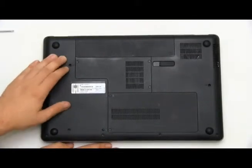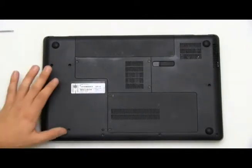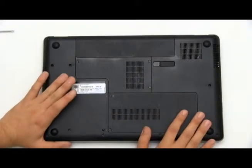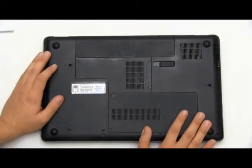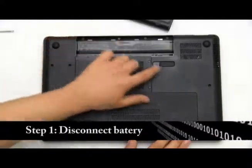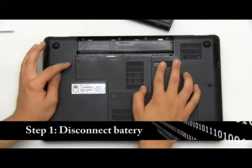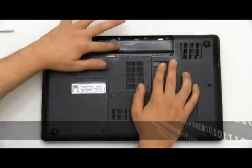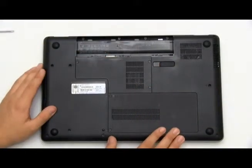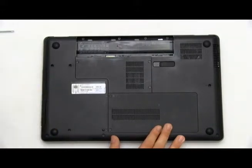Here I have my Windows 7 HP laptop. To install RAM on these laptops it's very, very simple. First, let's disconnect the battery. Most laptops have one, sometimes two switches to unlock the battery. Just disconnect it because we don't want any sort of power running through the laptop as we are working with the components inside.